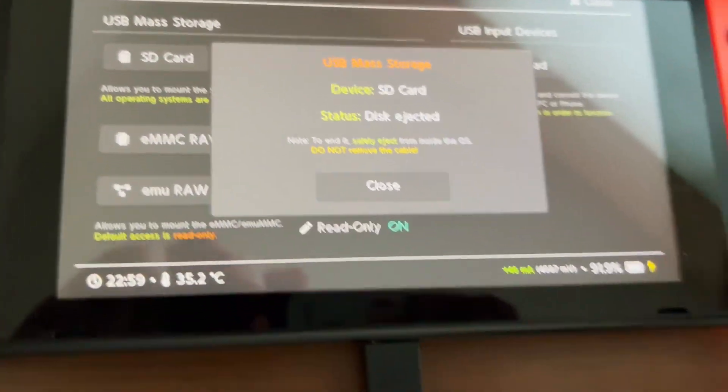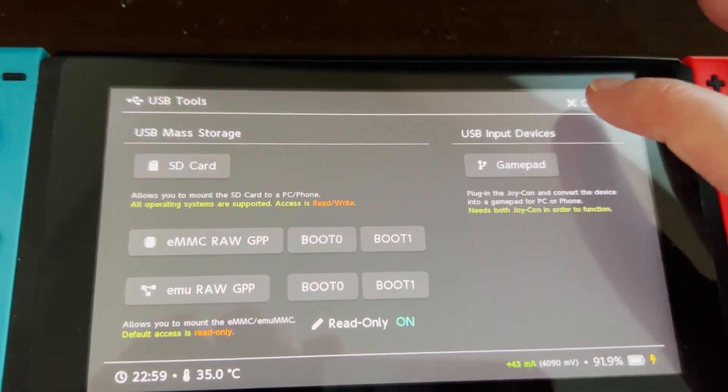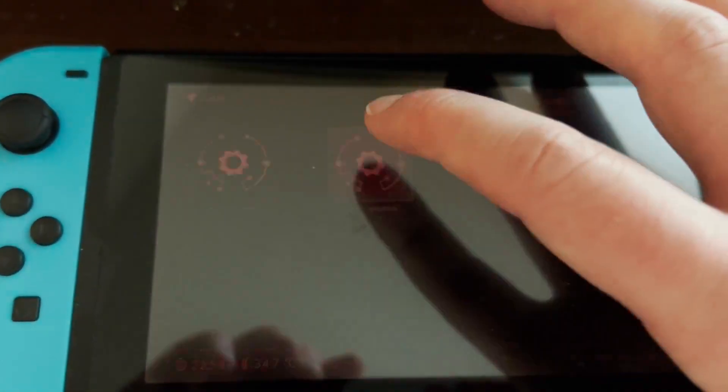When you're done, safely eject your microSD. It should say 'ejected' — if it does, great. Press close, close this, and go back to home.